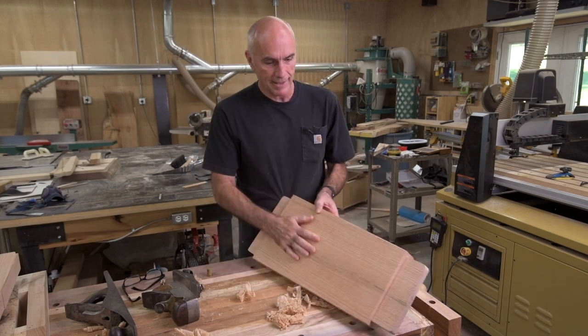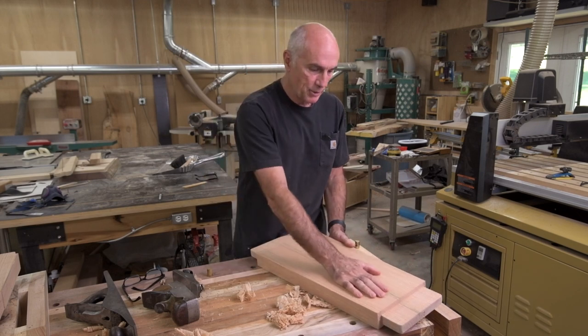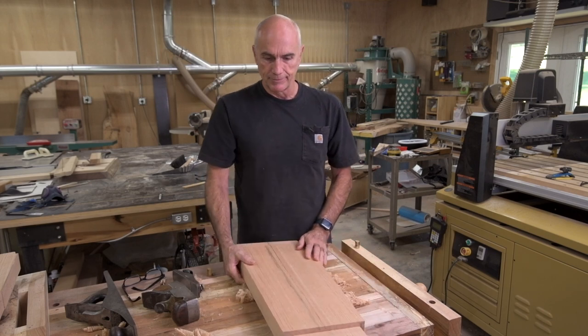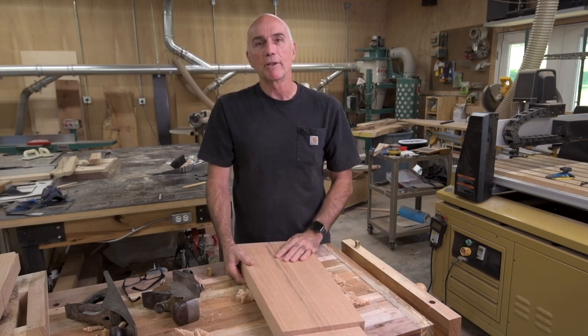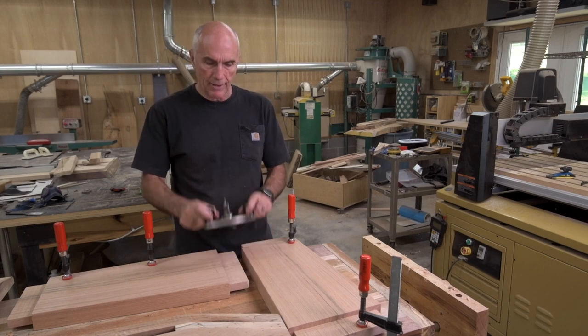Really nice how this turned out. It's red oak so it's a nice straight grain. I'm going to move on to the other one now, and then I want to start cleaning up my tenons with my router plane.